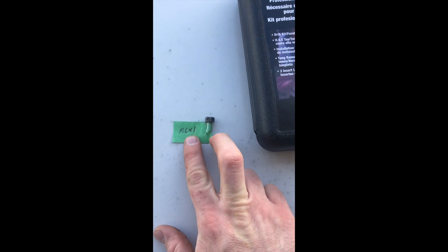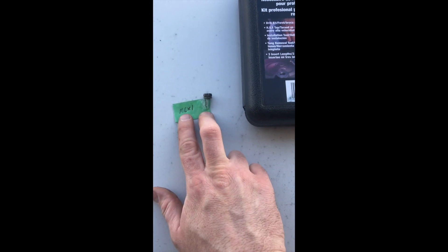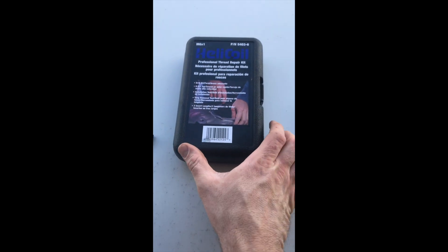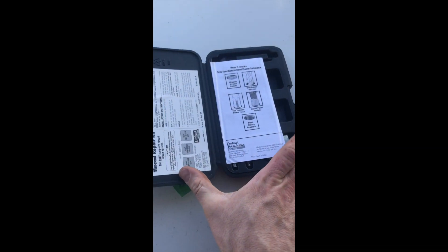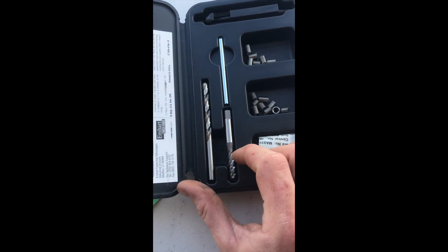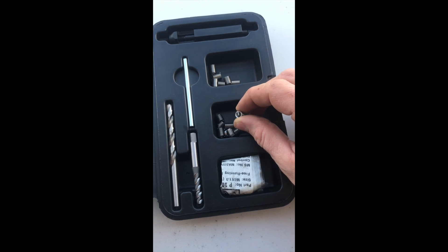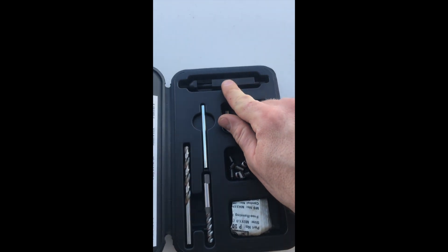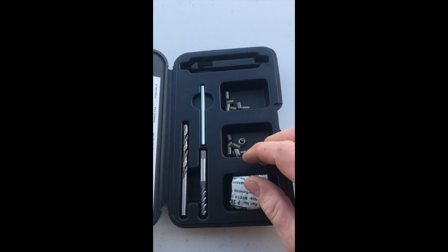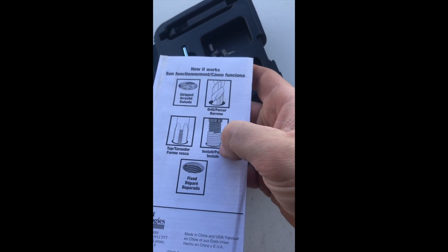I took out the one bolt that was missing from the top — it was very loose and would never tighten up. I measured the threads and it was an M6, so I got an M6 helicoil kit. Included in this kit you've got your instructions, your drill, your tap, your punch that knocks the tang out, and your installation tool that drives the inserts into the threaded hole after you drill it. It's very simple: you got a stripped out hole, you drill it out, thread it, drive your insert in, and you're done.